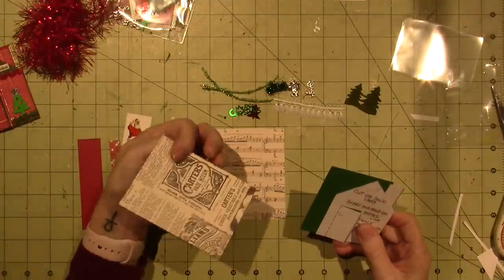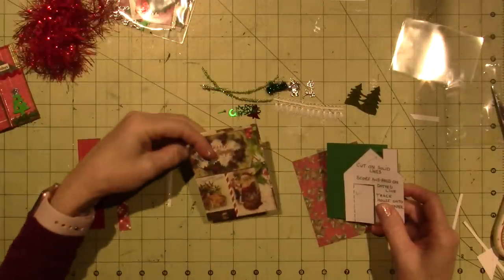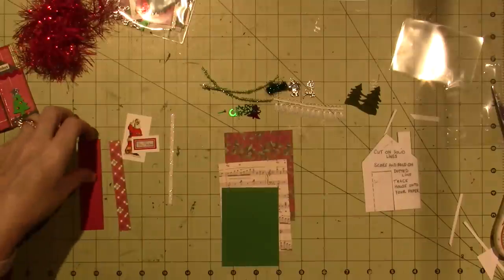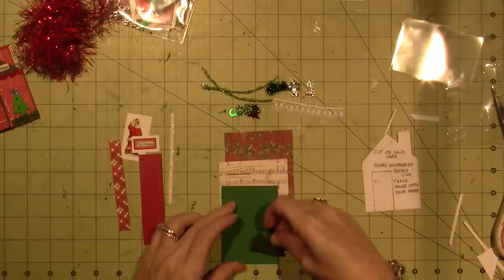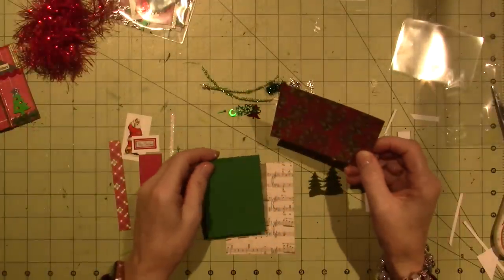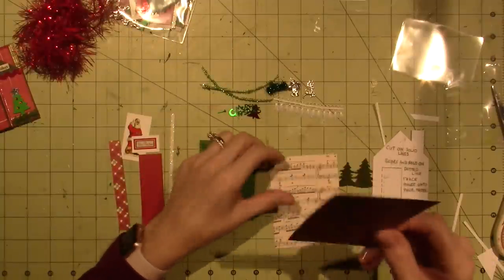I think I might do the house with the music paper — it might be cute because then I could use the green for the roof, this for the background, and then some trims around the door. We could make windows, you could do whatever. An ATC is always two and a half by three and a half — don't forget that. This green one is actually two and a half by three and a half, so that could be my background. The house could probably be this.